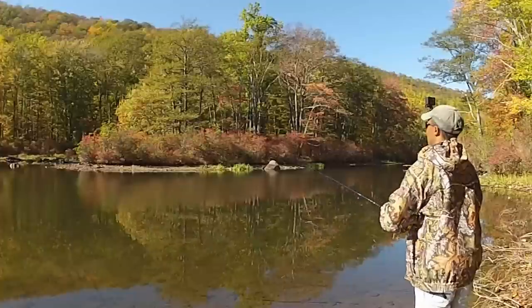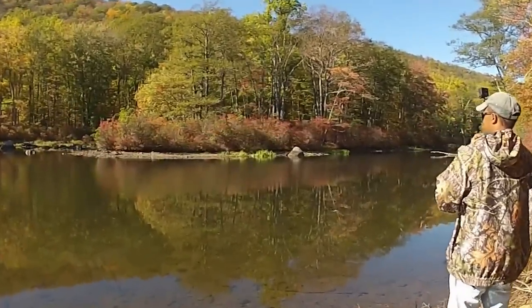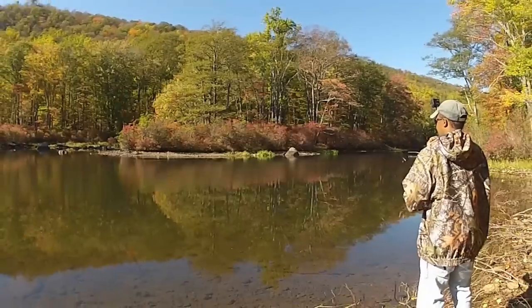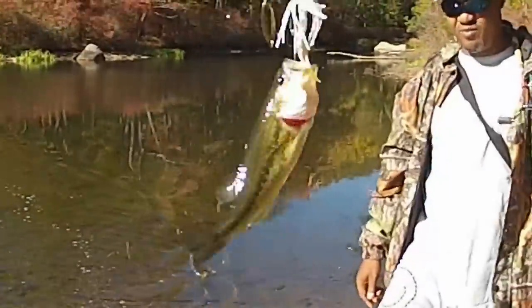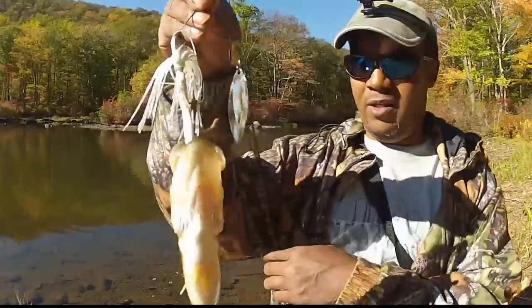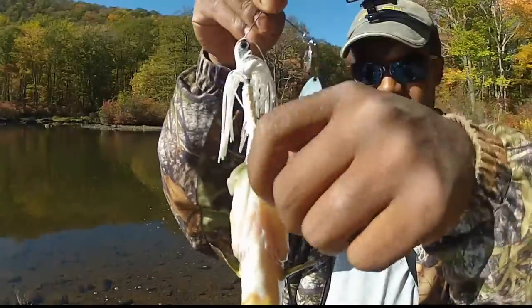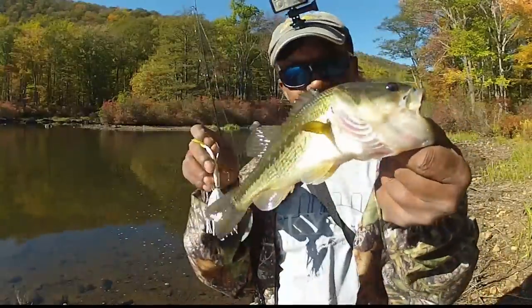I'm going to try to catch a fish for you in one cast. Not a very big one, but look — it ate the trailer hook. You see it didn't eat the main hook? It hit on the trailer hook. The main hook is up here — that's exactly why you use a trailer hook. Sometimes they bite short.